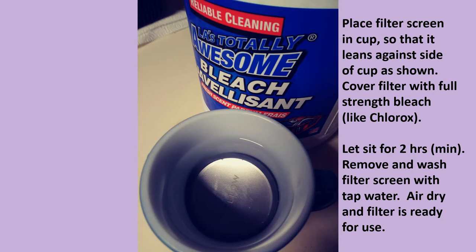Now you let this sit for at least two hours. It can sit longer, but for complete cleaning it must be at least two hours. Then remove the filter and wash it thoroughly with tap water and then air dry. The filter will be completely clean and open as it was originally.